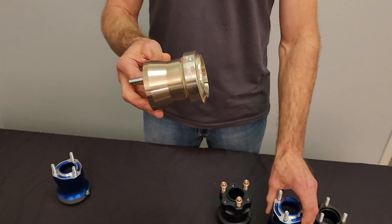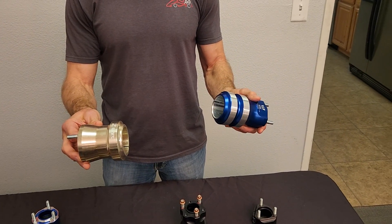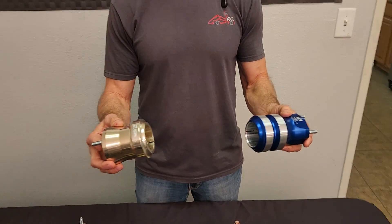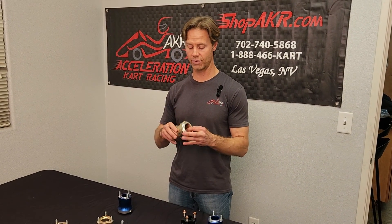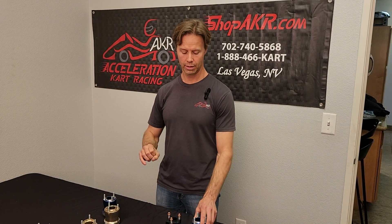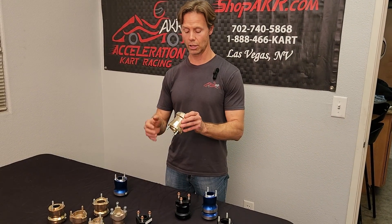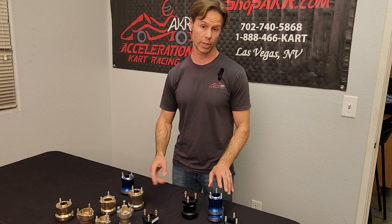Magnesium is another material we use. The aluminum is in one hand and magnesium in the other. The magnesium hubs actually have more tendency to slide in or out on the axle, so you want to make sure you have set screws on your mag hubs, or use the kart master spacers that you can slide on the inside of the hub. That way your hub can't slide past the end of that spacer, and we sell those.